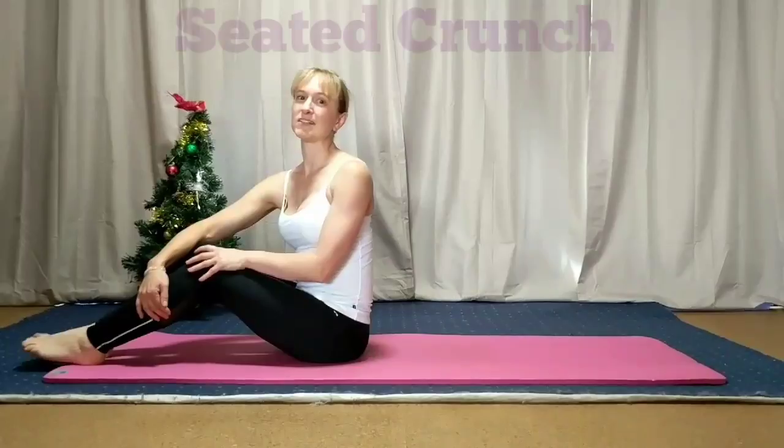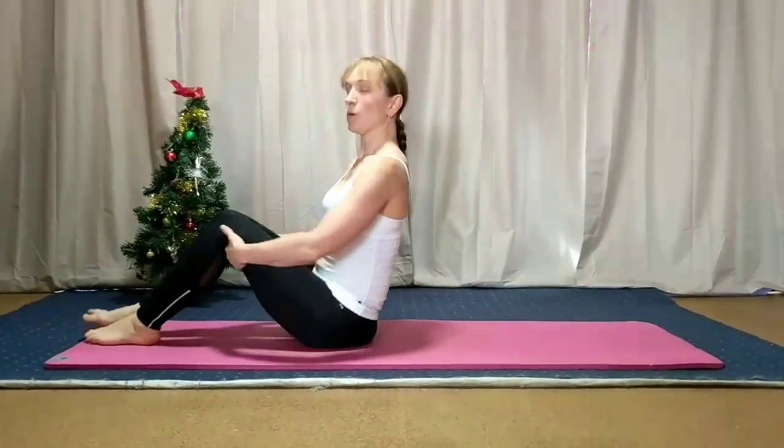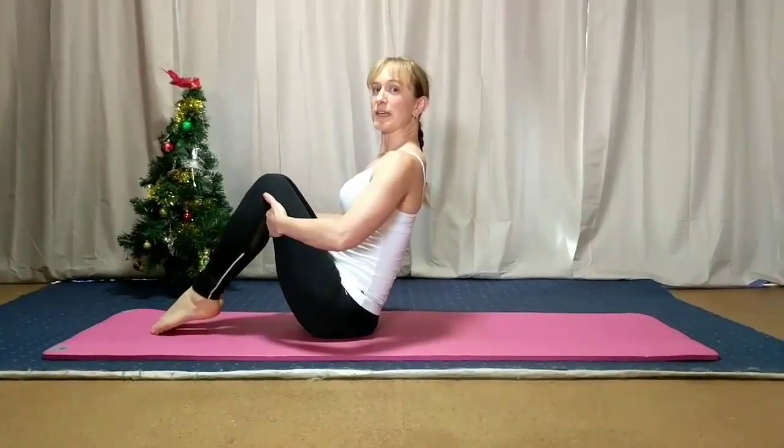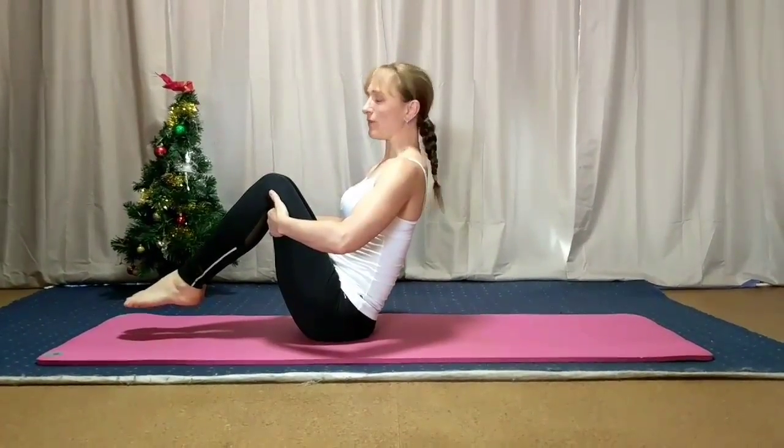Day 16 is the Seated Crunch. When we do this exercise we need to lean back slightly and bring the knees towards us and find that balance point, that center of gravity here.